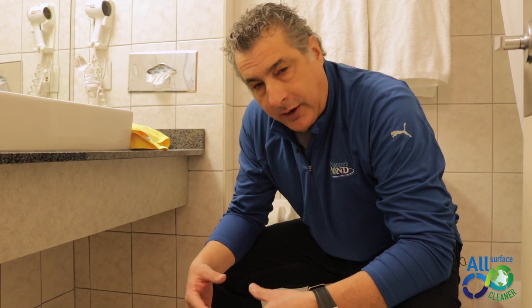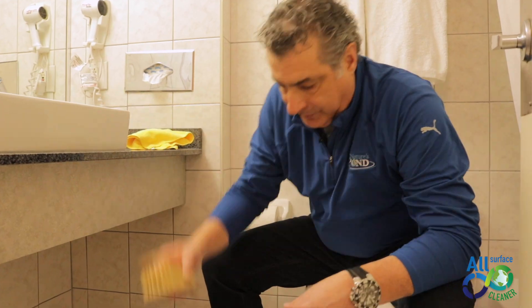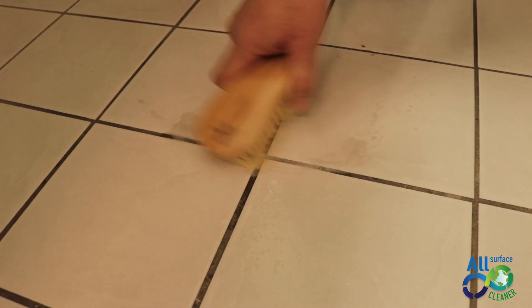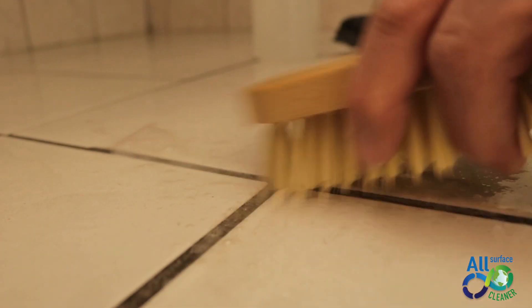We will just activate Nature's Pond a little bit by using the bamboo brush here. And if I just scrub a little bit like this, you can see all that dirt that's coming out there. See all that dirt that's coming out?